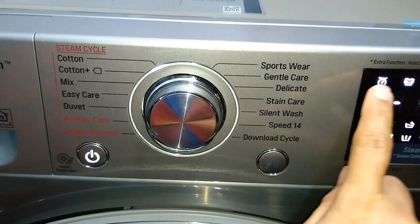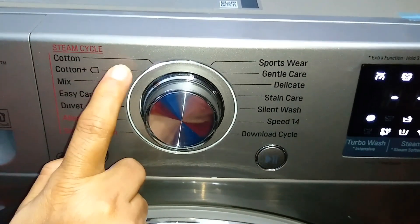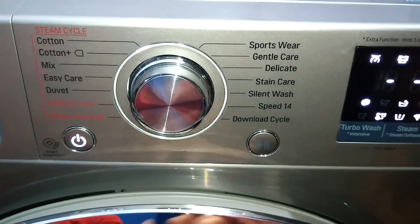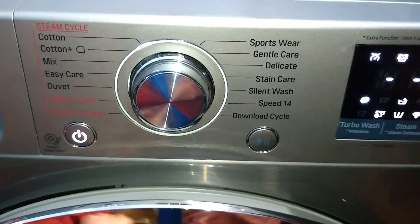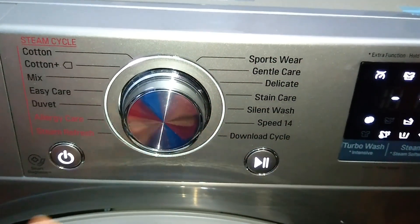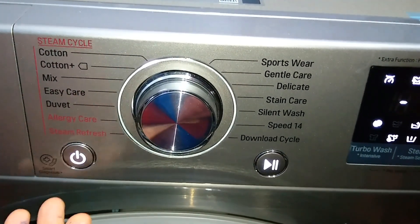I have shown the usage of all the various additional options for a particular program — I chose the cotton wash cycle and showed all the additional options which are possible for this program. The same way you can do for all the other program cycles. Now I would like to explain what these program cycles are. They are actually based on the type of fabric of the laundry.